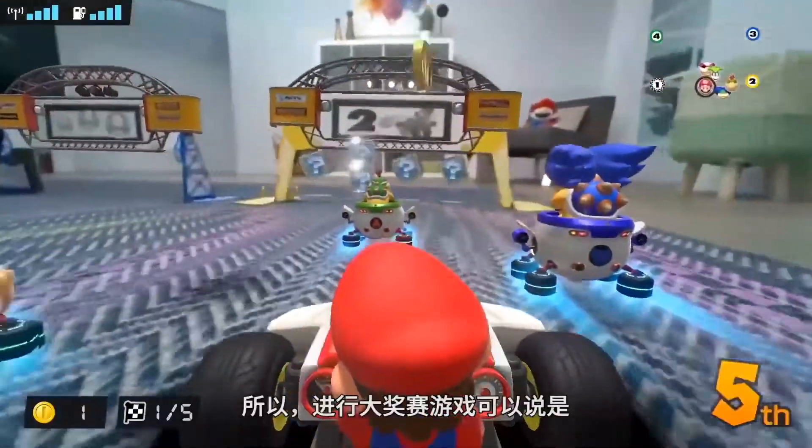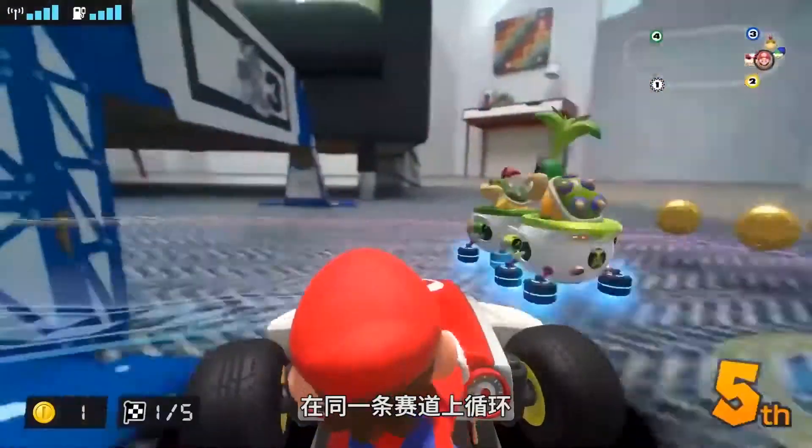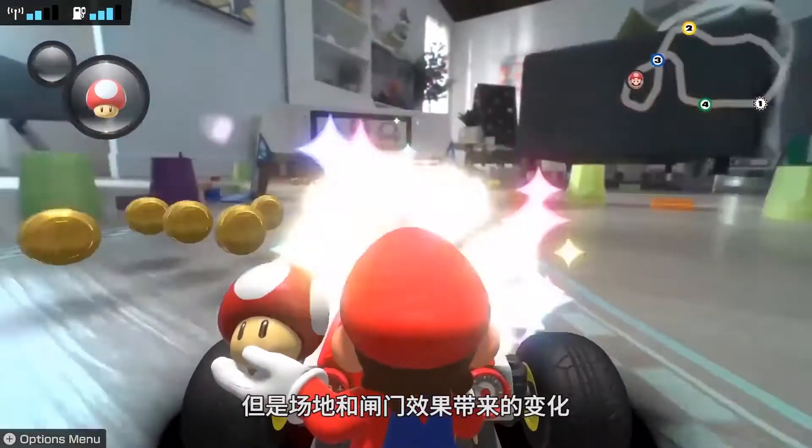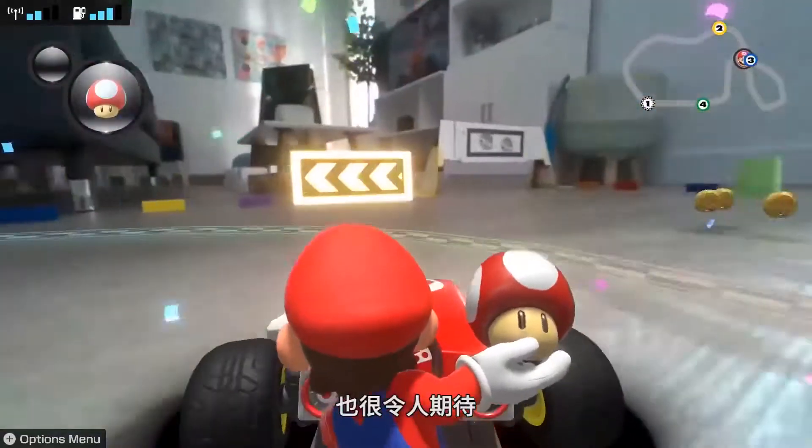Playing through the Grand Prix is just playing through the same course over and over, unless you get up and physically change it yourself, but it's interesting to see what environmental and gate changes can occur to offer variants.